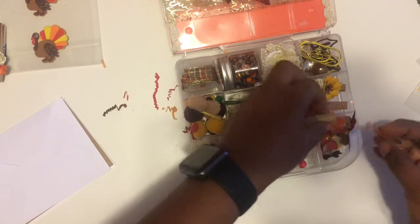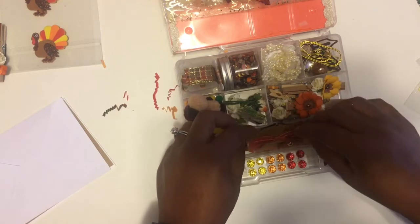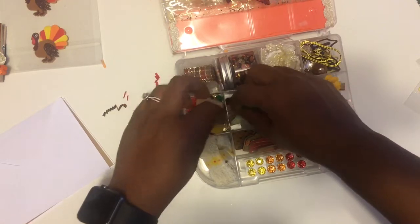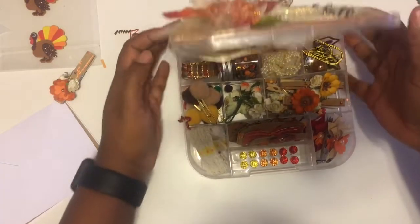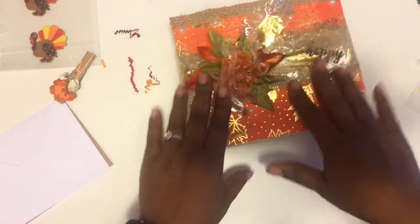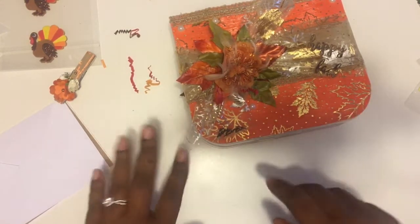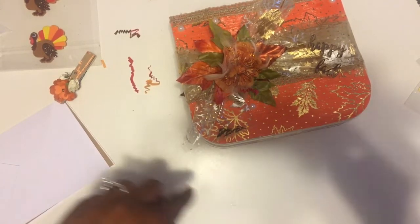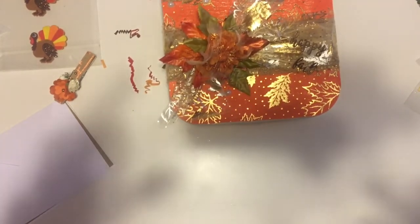Thank you so much, Tiffany, for all of the fall embellishments that I will definitely be using, because fall is still here — fall is in the air and in the weather because it's cold outside! Thank you all for joining me. I apologize for the delay in posting this video, but you did a great job. Thank you Trish for hosting, and thank you all for stopping by and watching. Hopefully see you in the next video — check the link below and go give Tiffany some love!